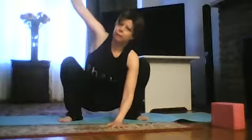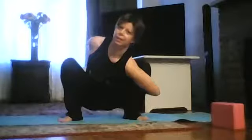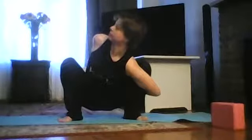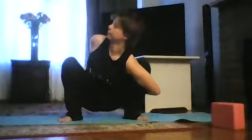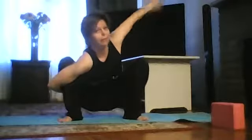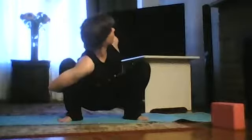Bring one hand to the middle and raise the other arm up. Stay here and breathe, or for more challenge, grab your left knee behind and try to reach your left fingertips with the right hand, pressing to the right and breathing. Then exhale to the middle, switch sides — right arm forward, left arm up, grab your right knee behind and try to touch your right fingertips toward your left shoulder.